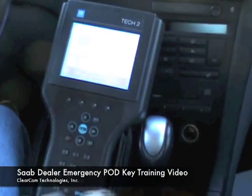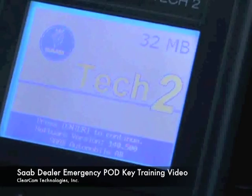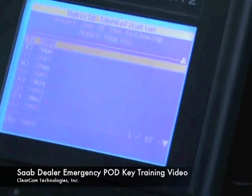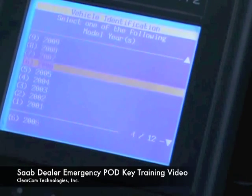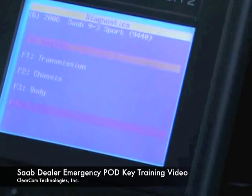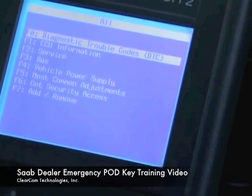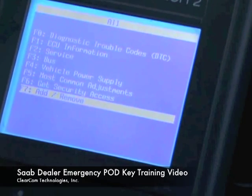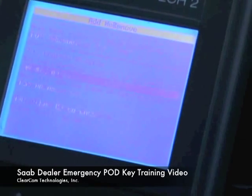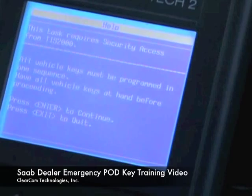Now we're going to start with the program. We're going to go from the splash screen, hit enter, go to Diagnostics, go down and select the year, select our model, go all the way to the bottom to 'All', then go to the bottom and select 'Add and Remove'. We will go down to 'Add Keys' and it warns us that we need to get security access.